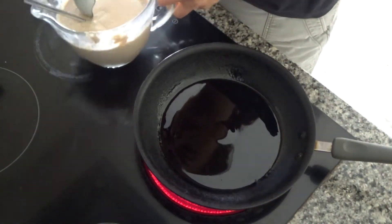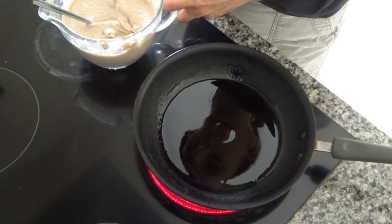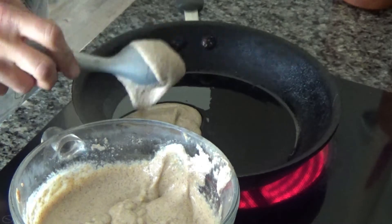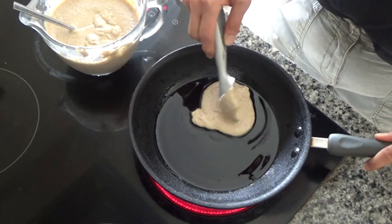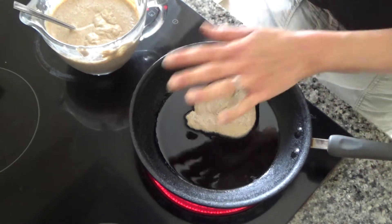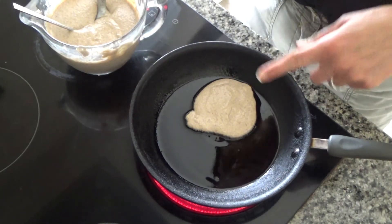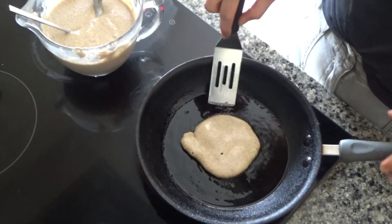My pan is getting nice and hot, so I'm going to add an ice cream scoop full of pancake mix to the base of the pan. You will need to tap it off the ice cream scoop as well. I'm just going to spread that around and leave it to cook. Once it's cooked around the outside I'll flip it over, but I'll show you that in a moment.